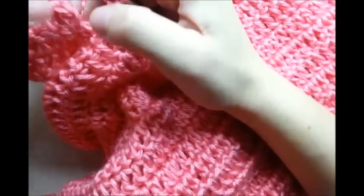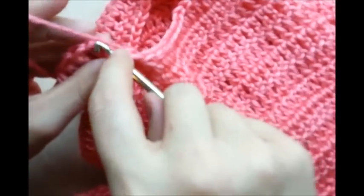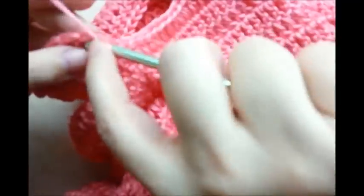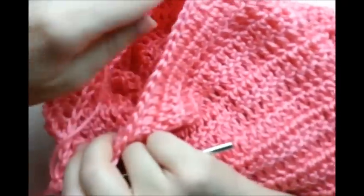Now we're finishing up by putting one double crochet in each stitch until you get back to your beginning stitch. Slip stitch into my beginning double crochet, chain one, double crochet back into that same stitch. Now I'm going to work my way around again putting one double crochet in every stitch until I get back around to where I just did those decreases.